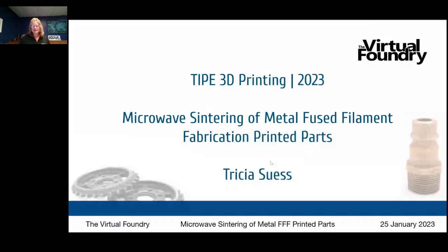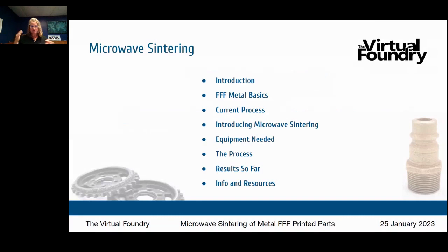I'm Trisha Seas with the Virtual Foundry. Today's agenda: I'll tell you a little about myself, my co-founder, and the Virtual Foundry. You're going to hear about FFF metal basics and the general process, then about microwave sintering and how that changes things, the equipment you need, what the process is like, some results we've seen so far, and then some info and resources.